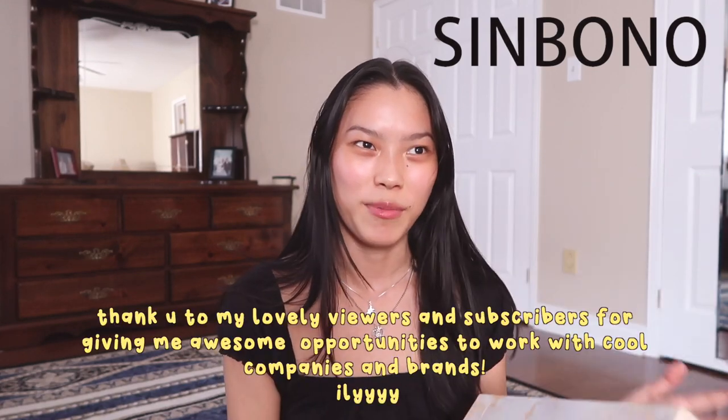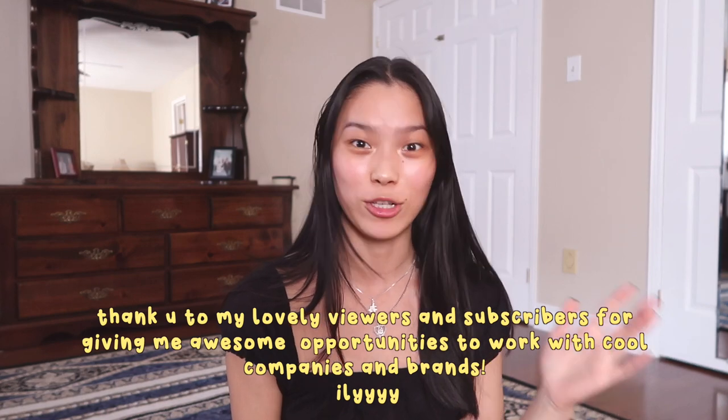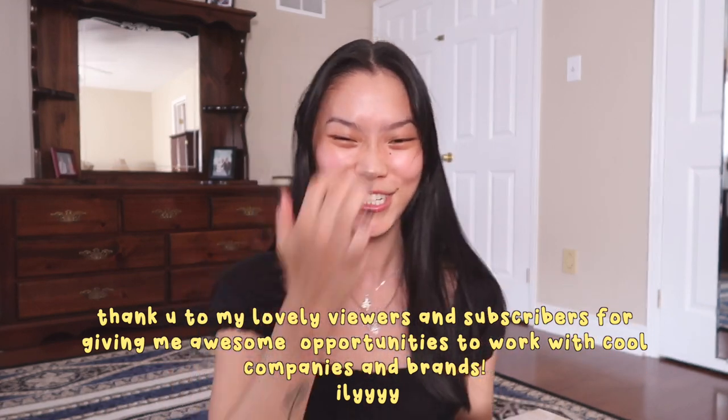Hello guys, it's Emily today. I'm going to be reviewing the Sinbono drawstring handbag — it's so cute. This video is sponsored by Sinbono, and I just want to thank you guys for giving me the opportunity to have these amazing collaborations. Although this video is sponsored, these are 100% my true opinions and feelings on this bag. If I don't like something, I will definitely tell you guys, so this is 100% honest.